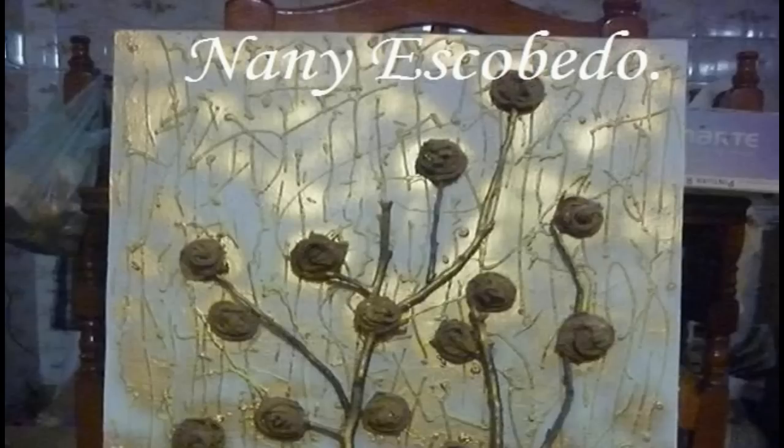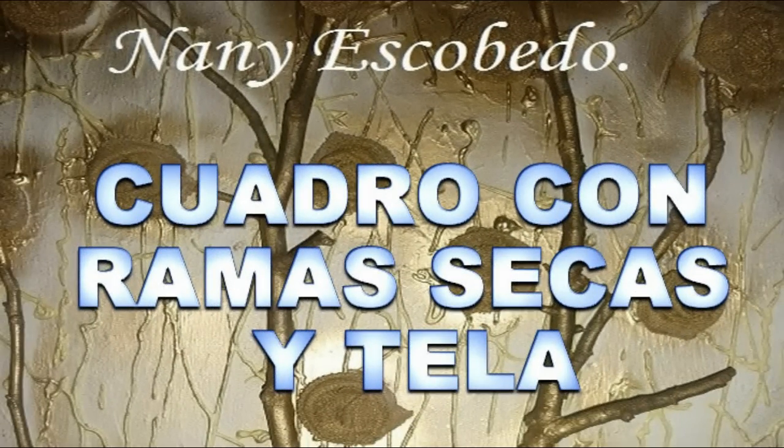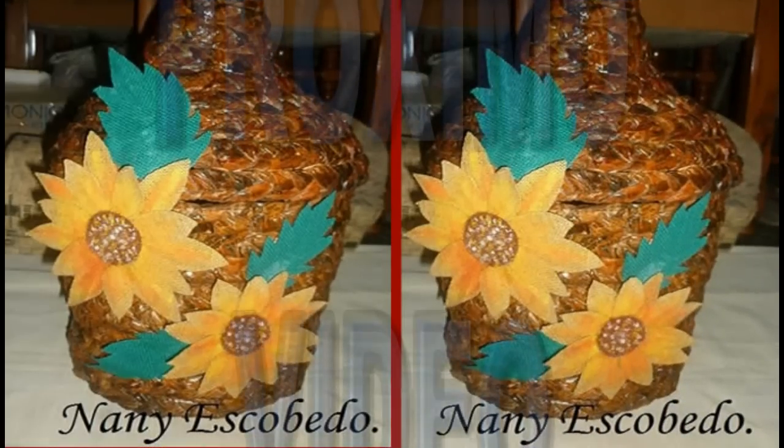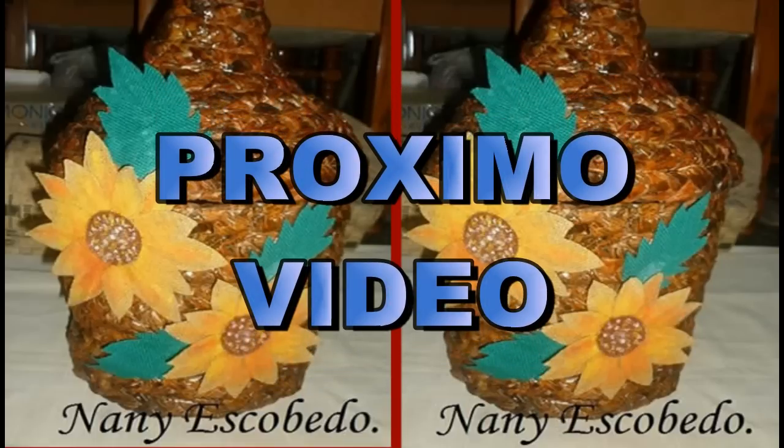Espero les haya gustado. Es un trabajo sencillo y muy lindo y decorativo. Chicas, no dejen de ver mi próximo video. Les voy a enseñar a hacer esta Dama Juana en papel periódico. Besitos.